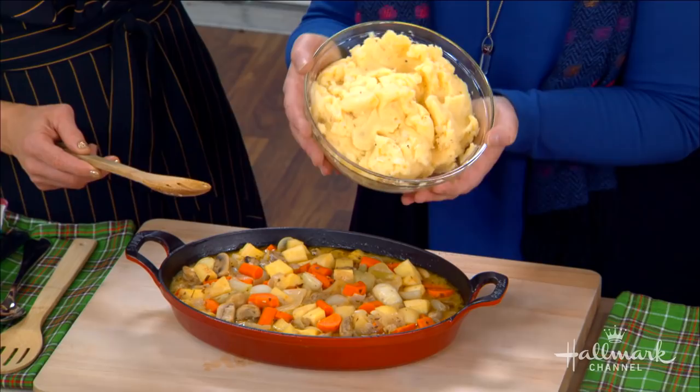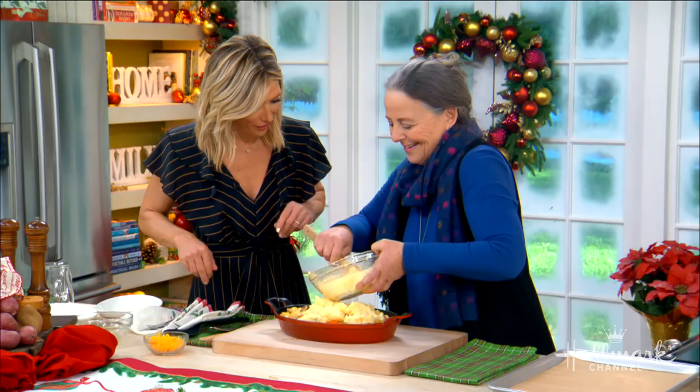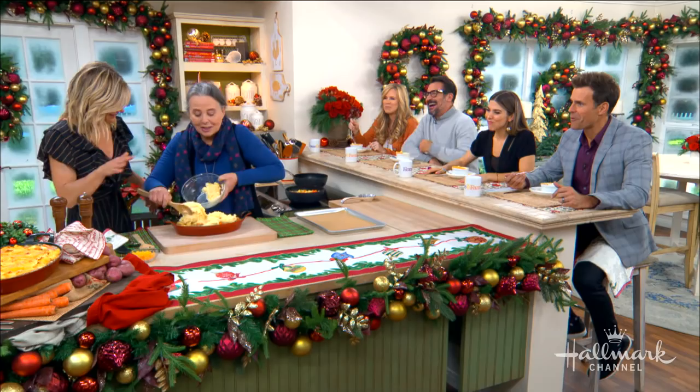If you were really fancy, you could use one of those piping things. But you're living in a cabin — it's rustic, it's beautiful. And it tastes good either way. It tastes better this way, I think.